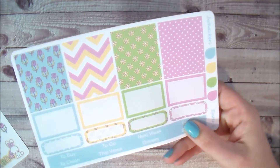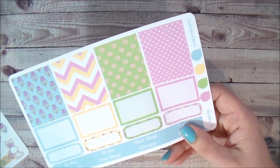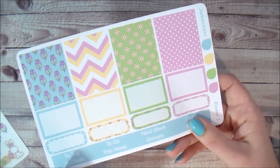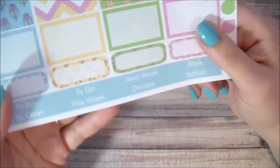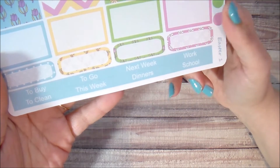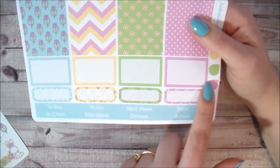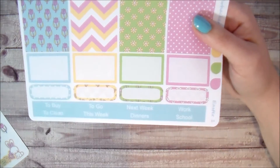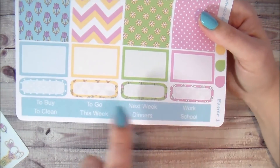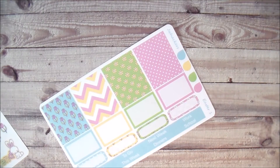Sheet one is four full boxes, four half boxes, four little quarter boxes, and all your sidebar stickers. These headers can be used in your weekly spread but most people tend to use them on the sidebar — to buy, to go, next week, work, to clean, this week, dinners, and school. You also get four little mini teardrops, squared half boxes, and rounded labels with little patterns dropped into the background.